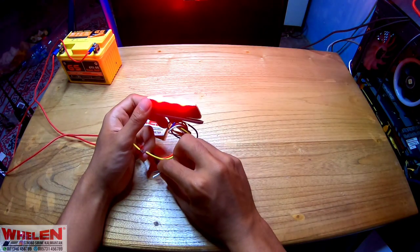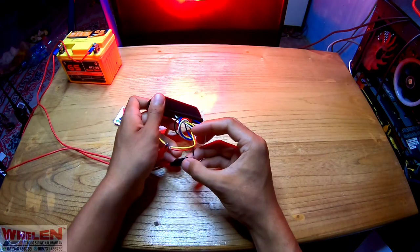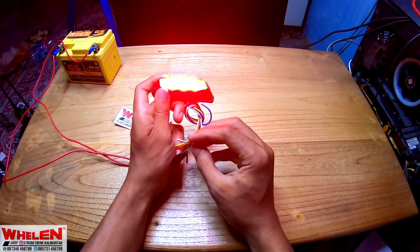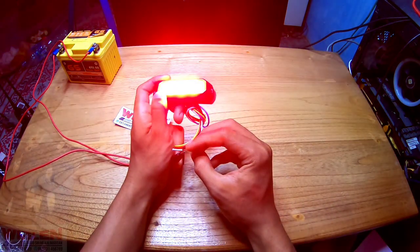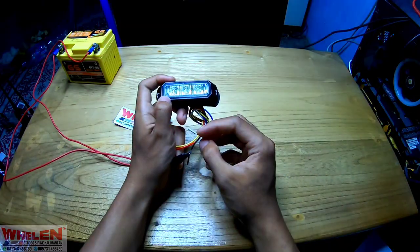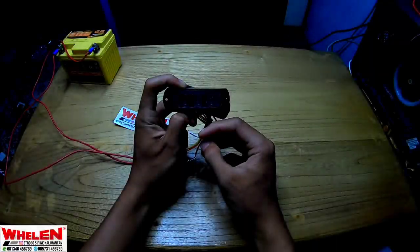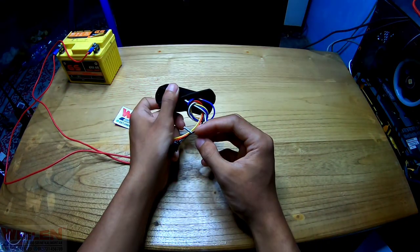Jadi untuk kalian yang mau pindah mode, itu bisa menggunakan kabel putih. Kabel putih itu fungsinya untuk mode. Kabel putih itu akan disambungin ke bagian hitam, dia akan berubah modenya. Tuh, dia akan diem, modenya. Itu modenya nih, banyak tuh.